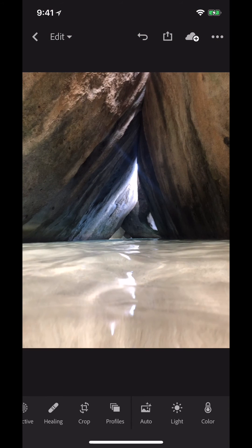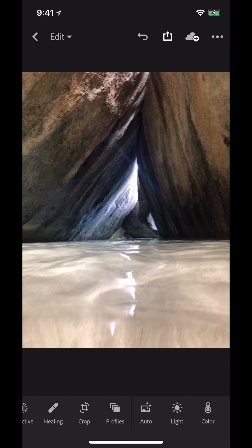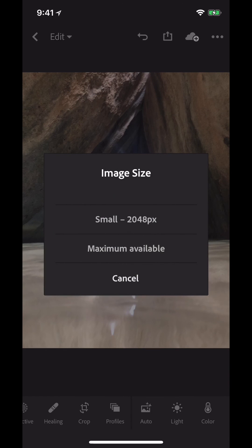After I zoom out, that looks pretty good to me. I'm going to export this to my camera roll and show you the before and after.